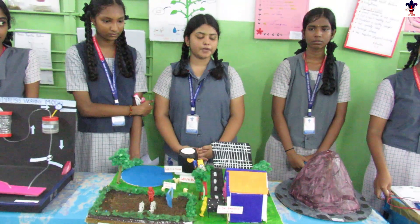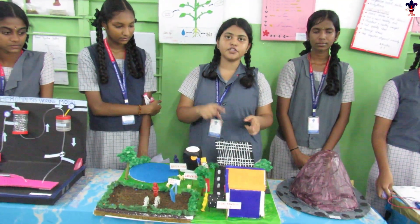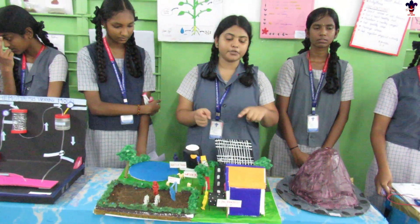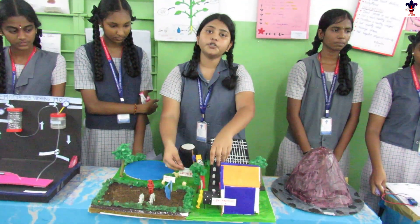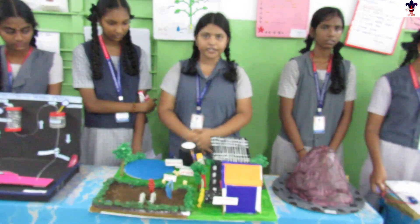Today I am going to explain about solar panels in daily life. This is a solar panel — it absorbs solar radiation and converts it into electrical energy. This electrical energy can be used for domestic purposes and for agriculture. Using this motor, we are able to bring groundwater to the land surface, which is used for cultivation. Thank you.